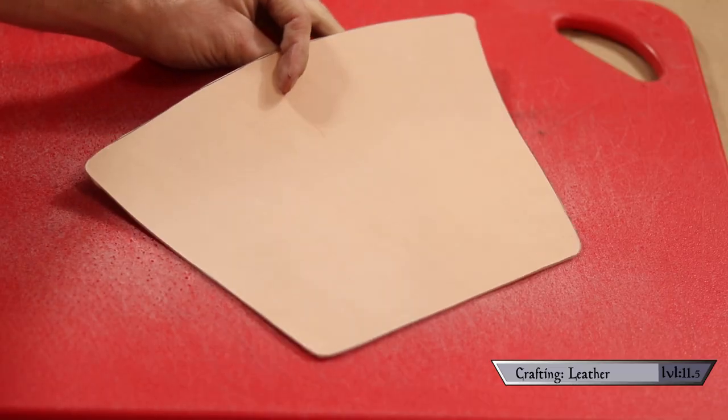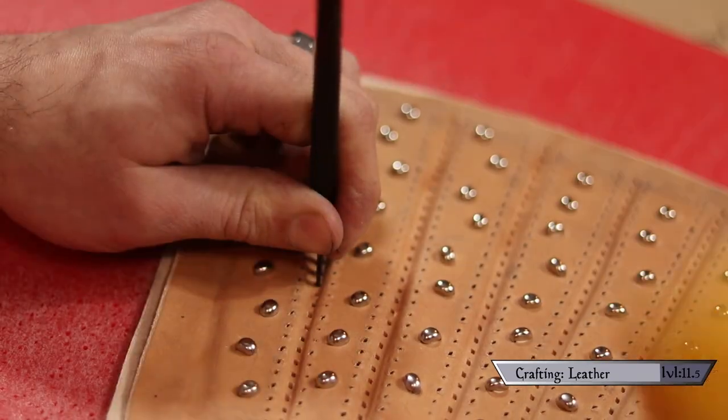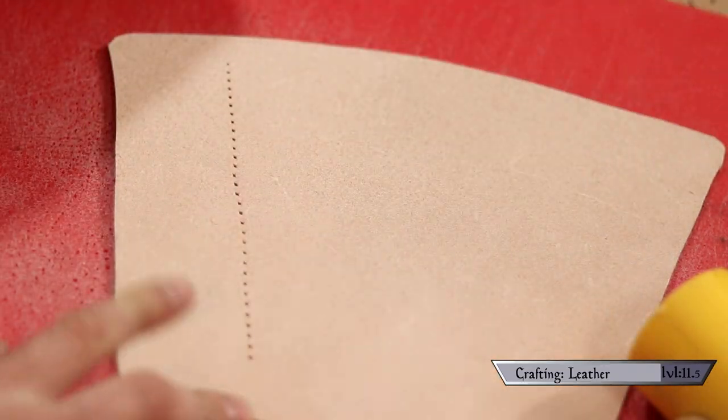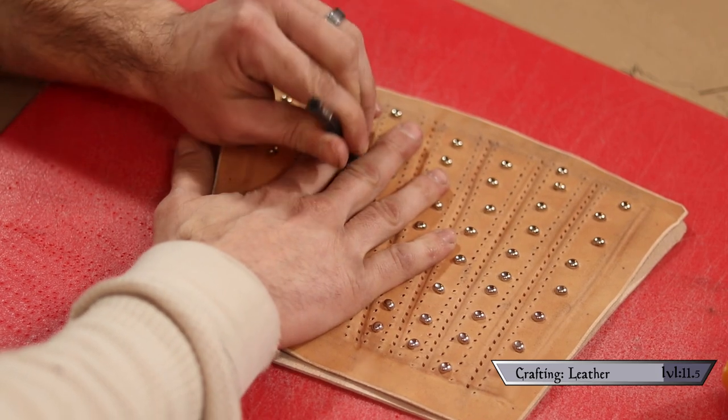Now comes the part where we take all the little pieces we've made so far and put them all together to make a thing. If you like what you're seeing, consider subscribing — it really helps my channel out. Also, if you're fairly new to leatherworking and need a primer on the stitching we're about to do, check out my Plague Doctor Mask video. Let's start by laying the back side down, flush side up, and positioning the top half into place. Then punch in the first row of recessed holes all the way through.